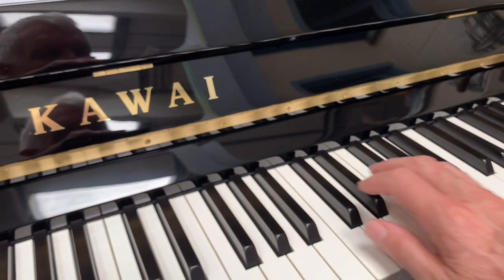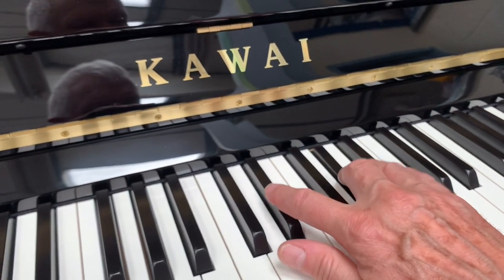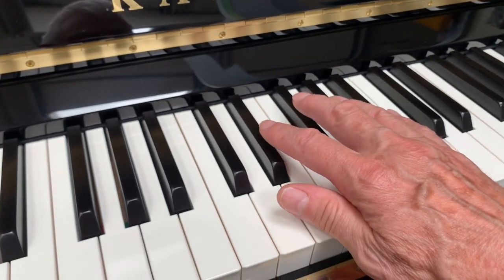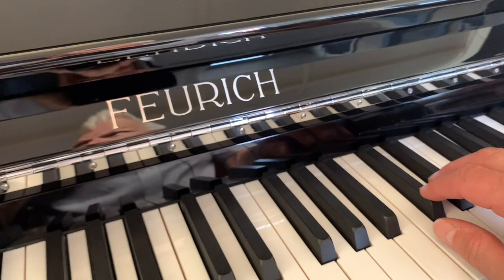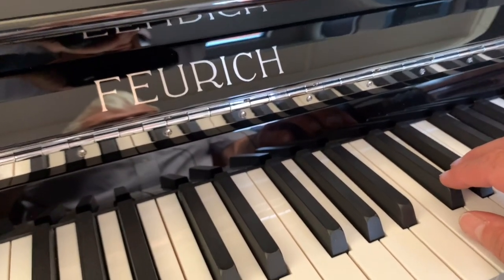This is a new Kawai K500 in a similar price bracket. And a new piano at a similar height — slightly less expensive than the Bechstein, but obviously the re-polishing has a lot to do with the cost of that.